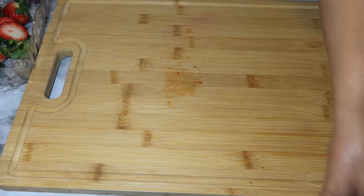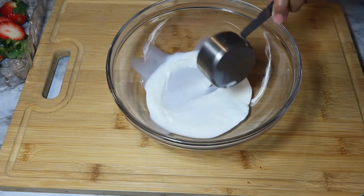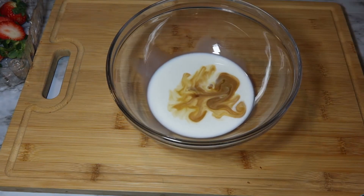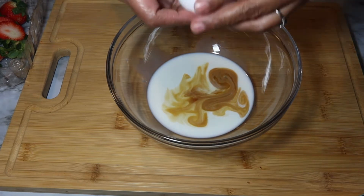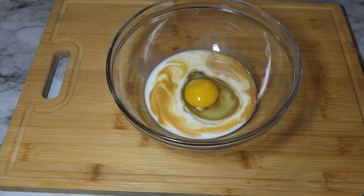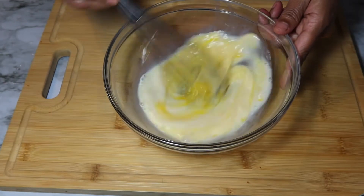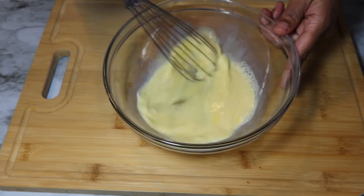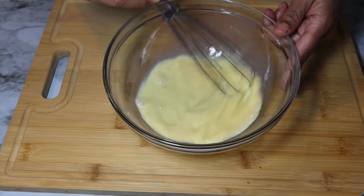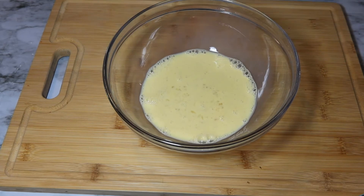Now we're going to set that off to the side. Next you want to start with your wet ingredients, and that is one fourth cup of milk, half teaspoon of vanilla, and one egg. You want to mix this up.